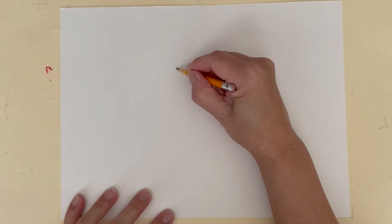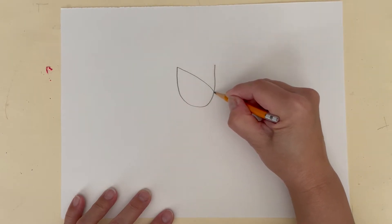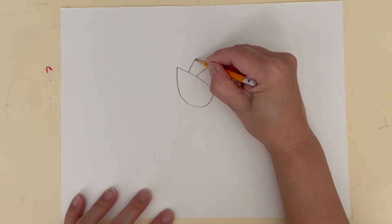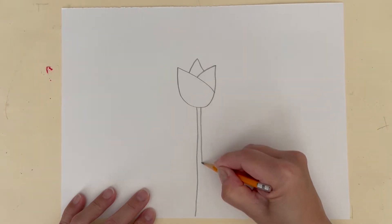In the middle of your paper, make a medium sized letter U. Choose a side and draw a curved line across and another curved line halfway back. Draw a triangle point at the top and make a long stem all the way to the bottom of your paper.